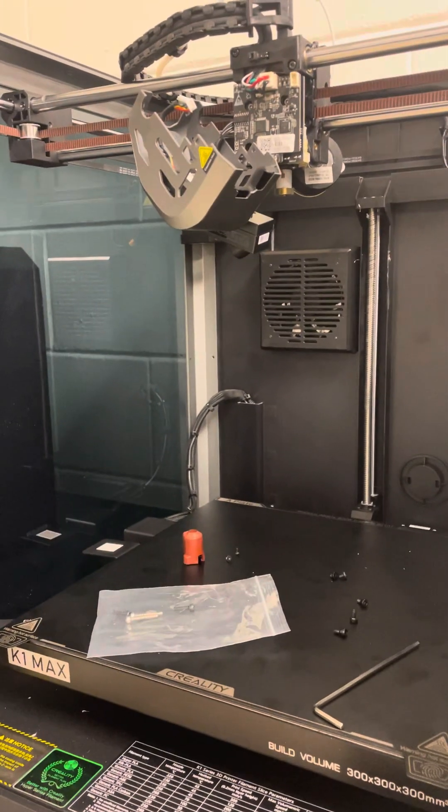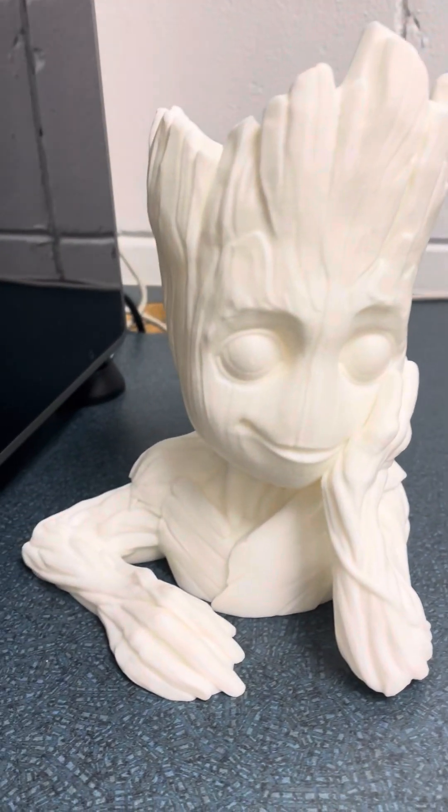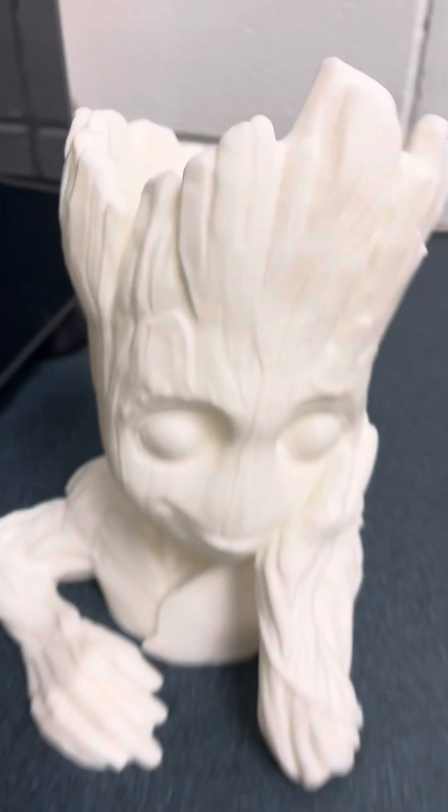All right, first video with the Creality K1 Max. I brought it up the other day and it's doing some really nice prints. Look at that — really nice detail with Groot here.